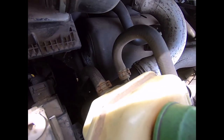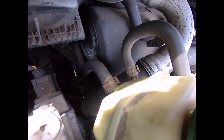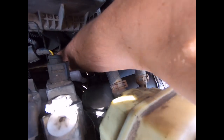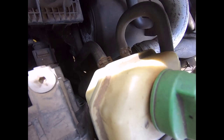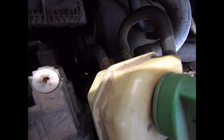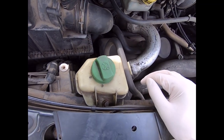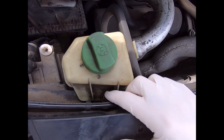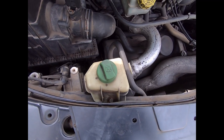I've got my head torch on but the oil filter housing is right down in the depths of the engine bay — I thread my hand down there and it's all the way down here. In order to access it and replace the oil filter element, the first step is to remove the power steering reservoir using your 10mm socket on the nut here, unscrew that, and then secure the power steering reservoir over to one side.